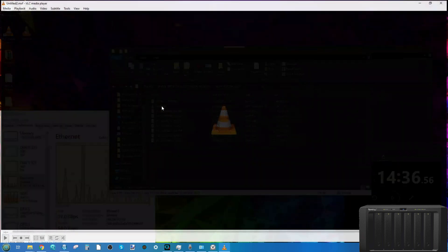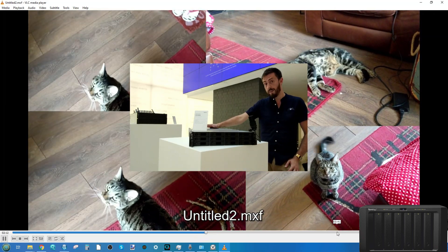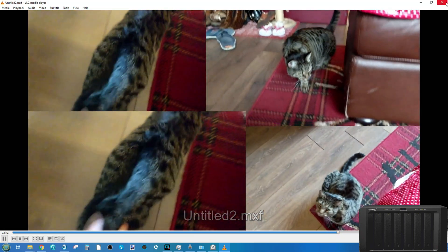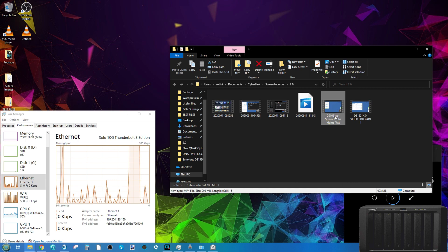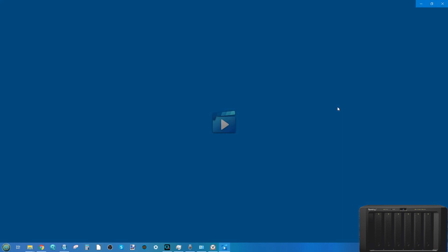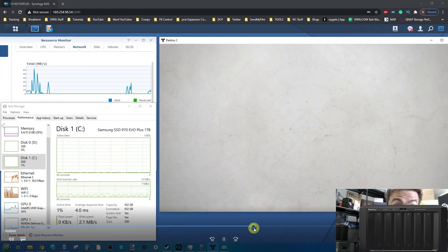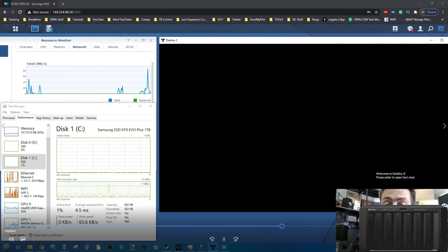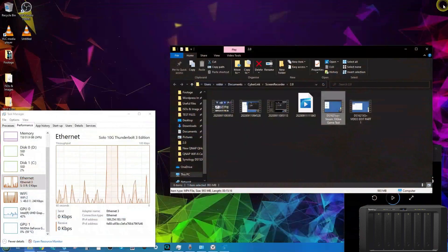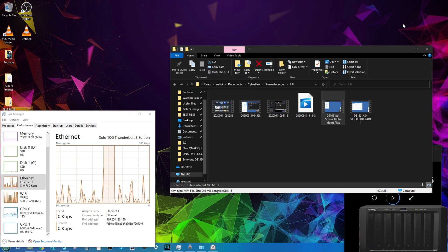In the next video we'll be utilizing the Nvidia GeForce graphics card and outputting to 4K both locally and on the NAS. Thank you so much for watching - stay tuned for more updates including the 1080p Steam testing follow-up and the 4K video editing test. Click like if you enjoyed it, subscribe to learn more, and I'll see you next time.